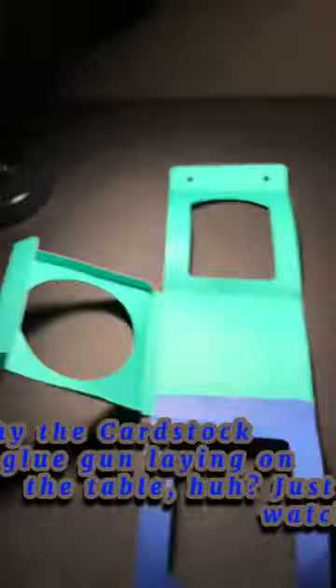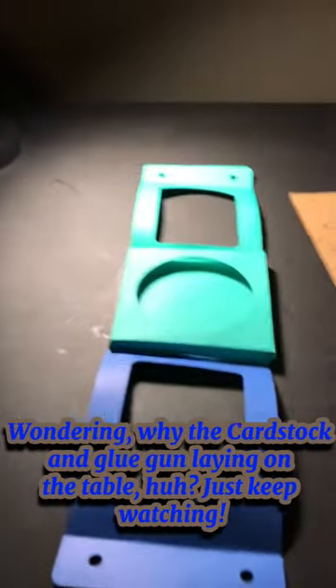Wondering why the card stock and glue gun are laying on the table, huh? Just keep watching!